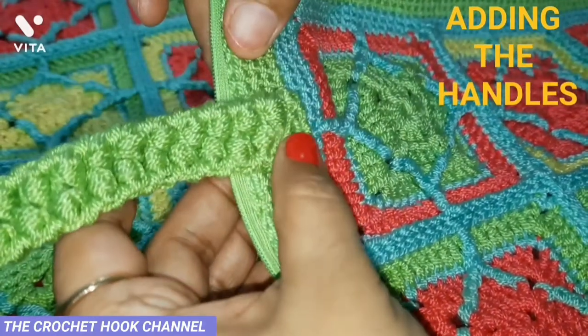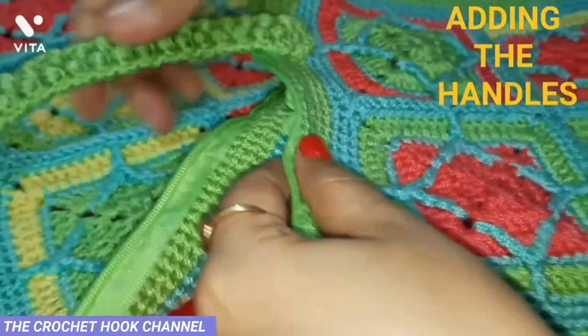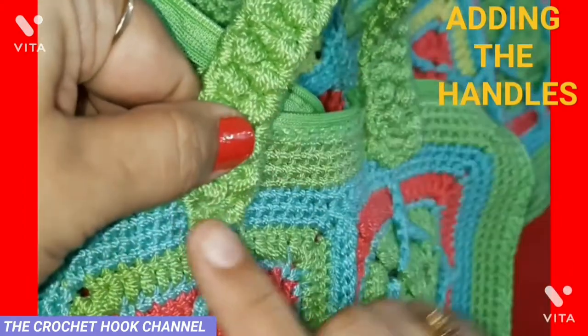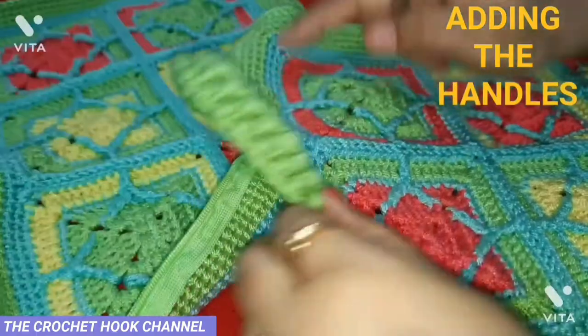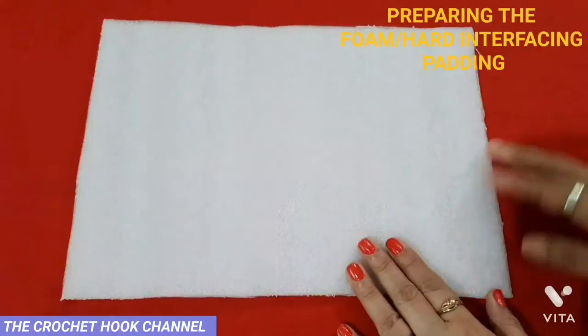This section is now completely stitched with the panel and very sturdy. Likewise, fold the handle, centralize it in the right place, and sew the other end of the handle the same way. Similarly add the other handle to the other panel.